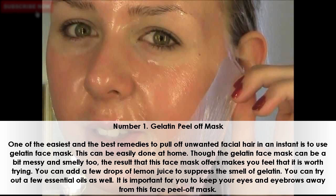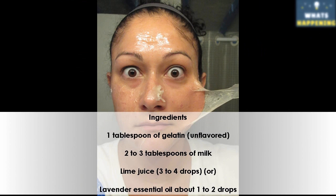You can try out a few essential oils as well. It is important to keep your eyes and eyebrows away from this face peel off mask. Ingredients: 1 tablespoon of gelatin, 2-3 tablespoons of milk, lime juice 3-4 drops, or lavender essential oil about 1-2 drops.